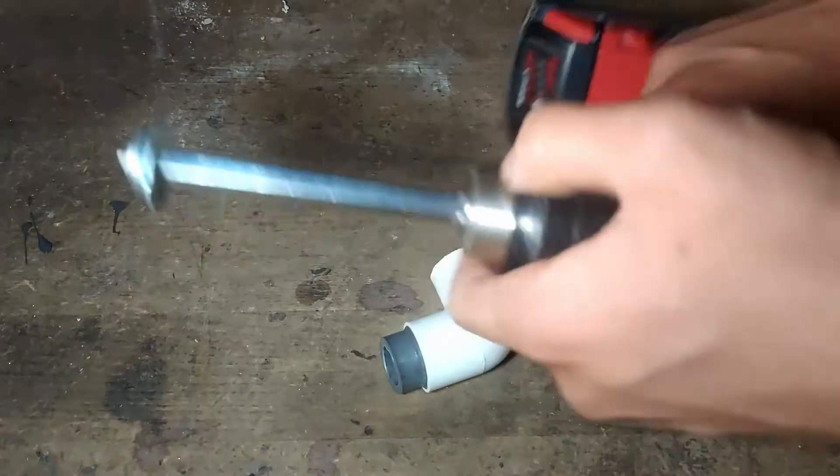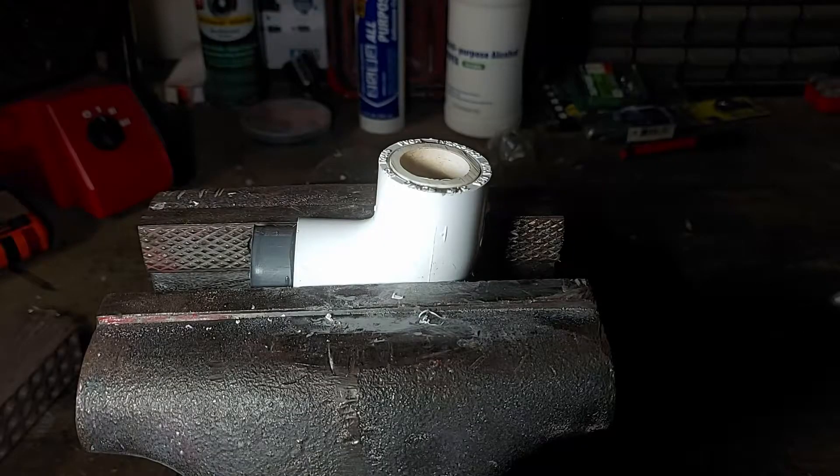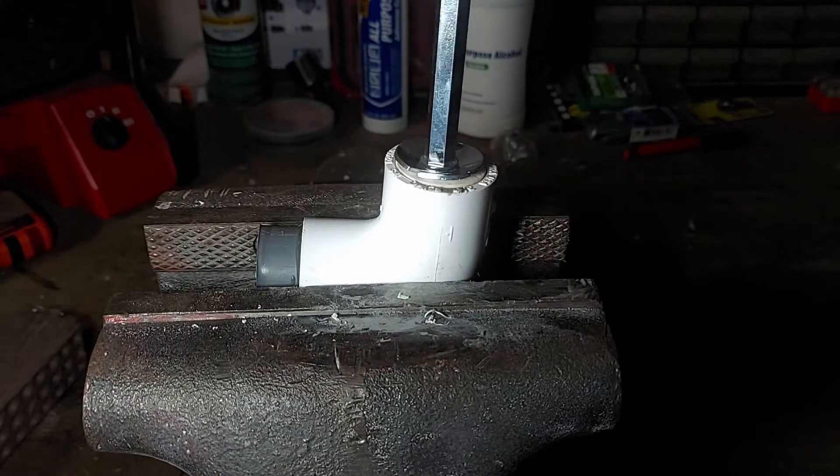After loading it up into the chuck, we're ready to go. Let's test this out. You just align the bit inside the pipe and then start drilling.